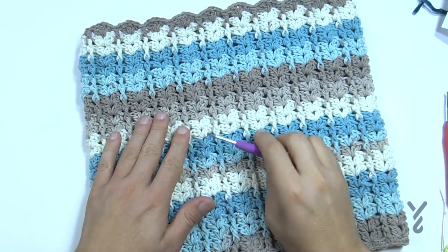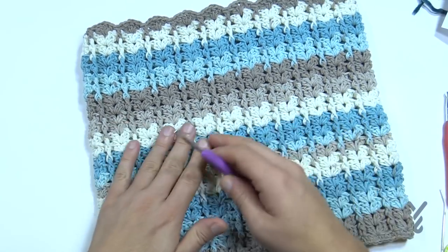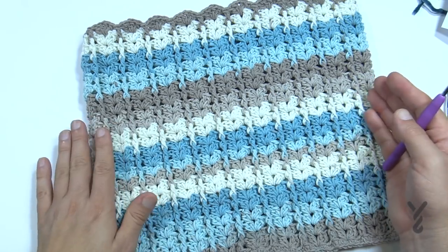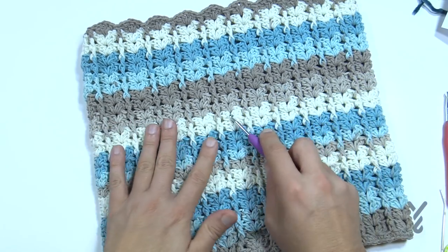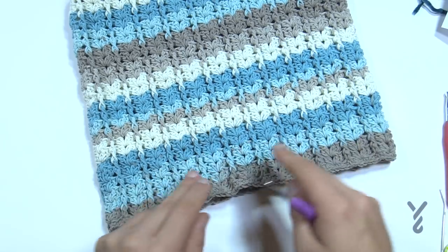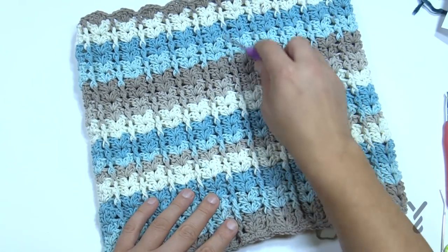This is actually version number two. I started this and the bag was much smaller — it was too small for practical use, so I frogged it and brought it back to a larger size. What we have here is 12 inches tall and about 12 inches in width. It's a repeat of six — multiples of six — no plus anything, because we're doing a continuous round working our way up.